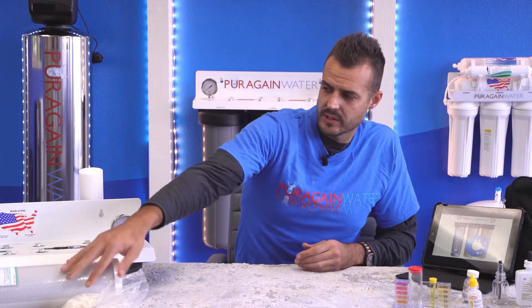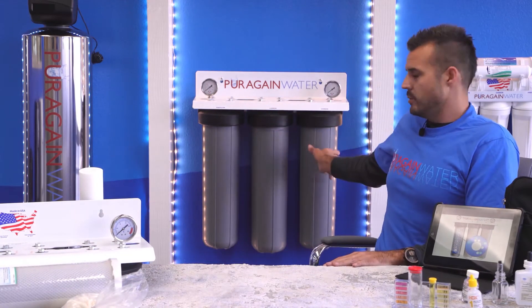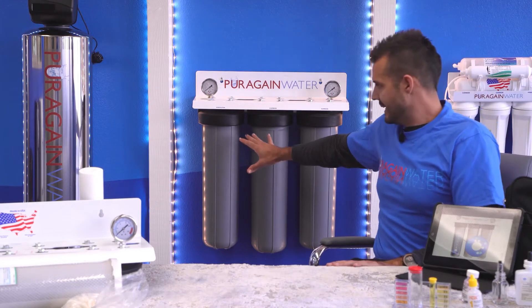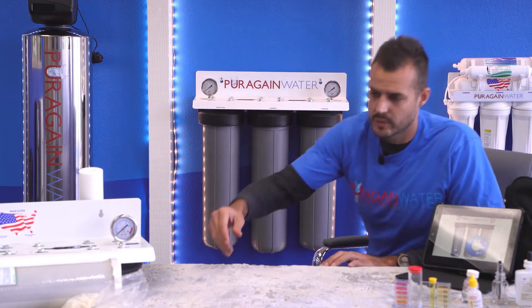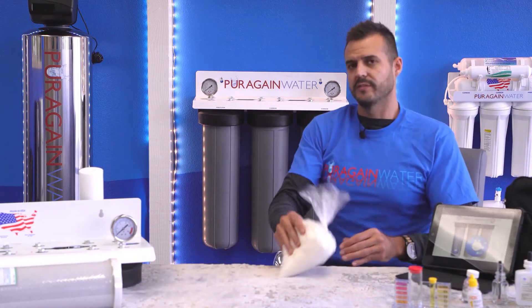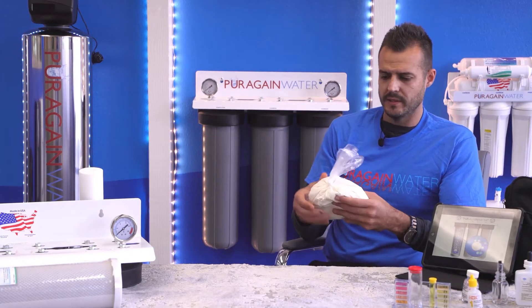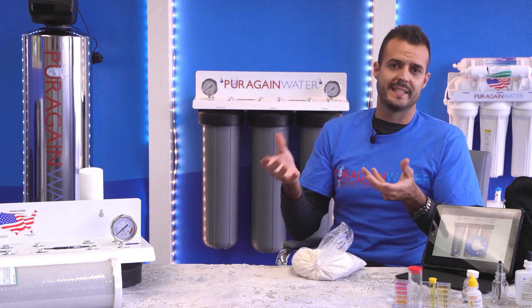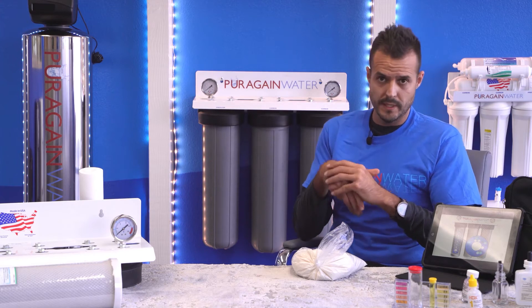We've done trial runs over the years and it's very important for two of these filters to be used, because how the system works is once it travels through the two pre-filters and does its pre-filtration, it is ideal to have no chemicals in this third filter. This third filter is a technology called FilterZorb SP3, which was developed to break down hardness in more of a scientific method than an ion exchange like a standard salt system would do.